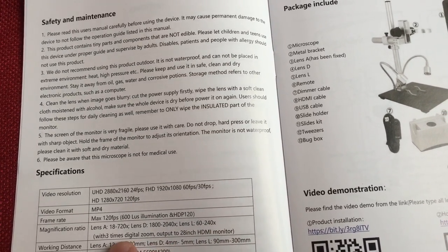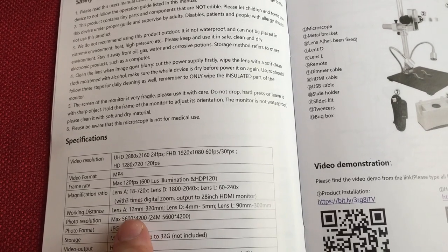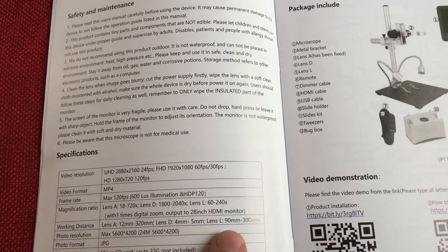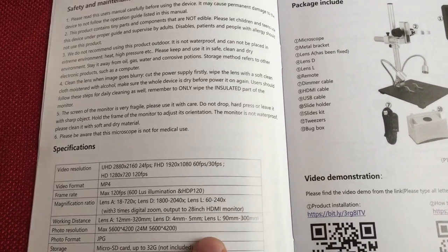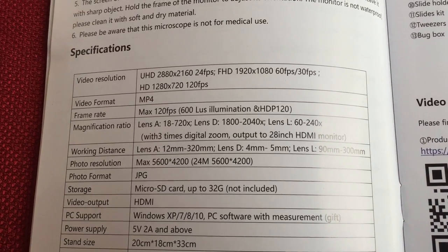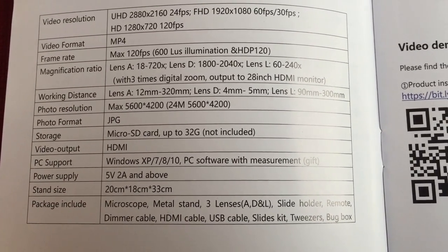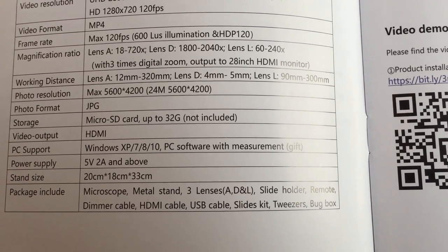Working distances: Lens A is 12 to 320 millimeters, the microscope lens D is 4 to 5 millimeters — very close to the slide so be careful not to smash into it. Lens L is 90 to 300 millimeters. For pictures, max resolution is 5600 by 4200, which is 24 megapixels. Storage is up to 30 gigabytes.